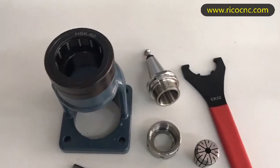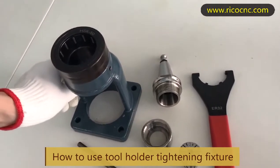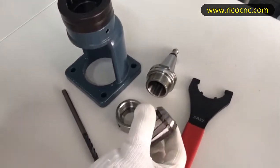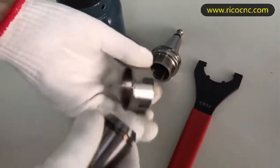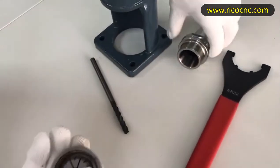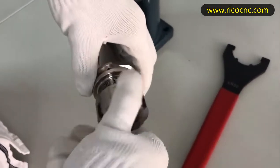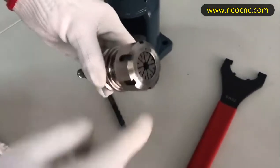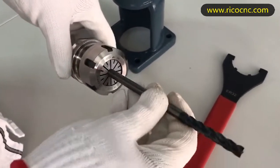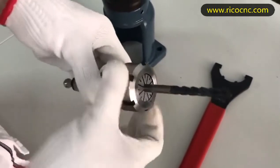Today we will show some information about how to use the locking device. First, put the clad into the nut. Second, put it into the tool holder body. Now put a bit inside and lock it.